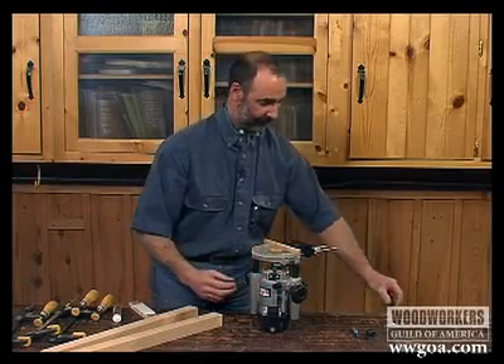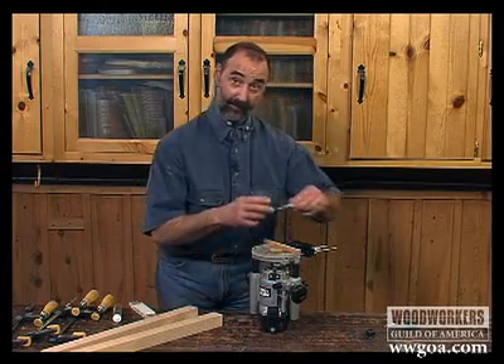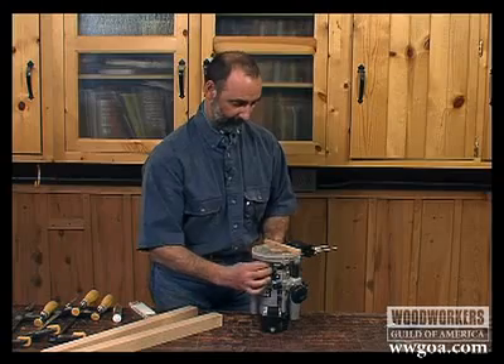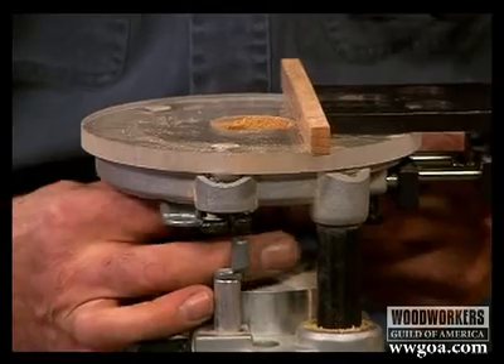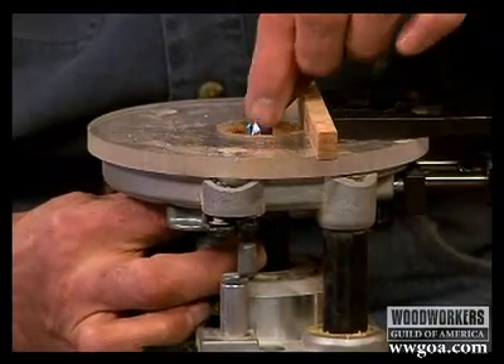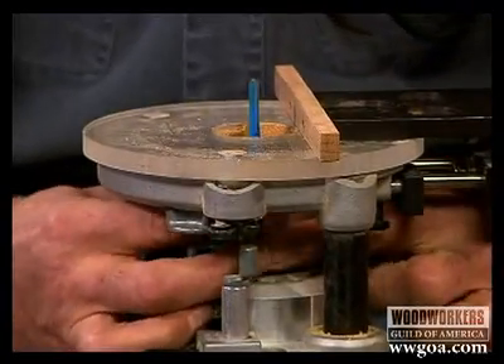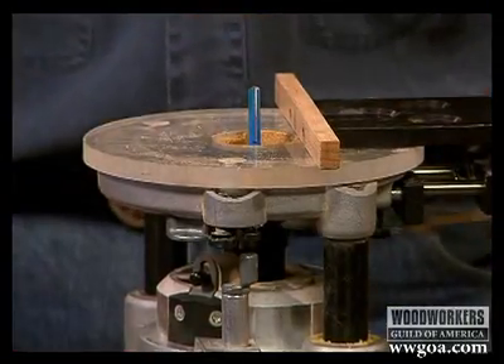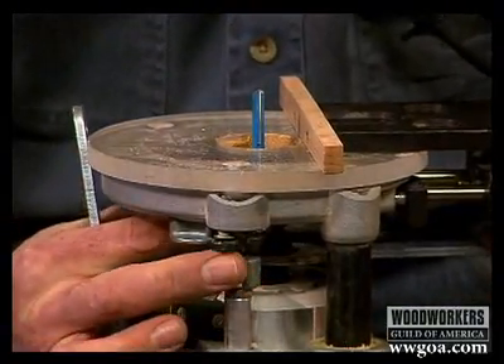My quarter inch bit has got a half inch shank on it, so I'm also going to change my collet. Now this one we're actually going to cut wood with, so we want to be sure that we secure this one in the router.